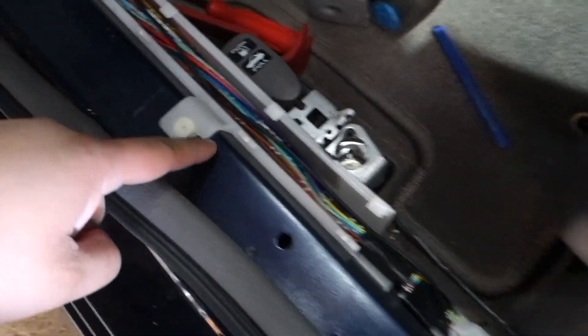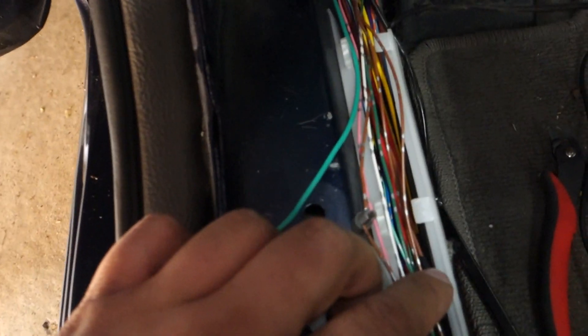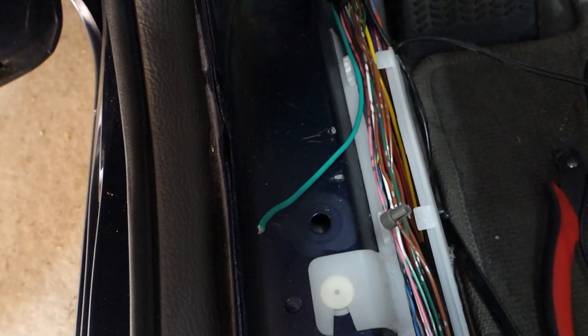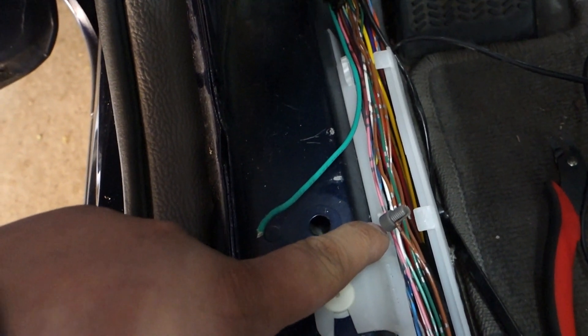This is the brown-gray wire we were looking for. You can see I have a wire tap on it — this is our reverse signal. When I throw the car in reverse it gets 12 volts; when I put it back into park or any other gear it goes away.